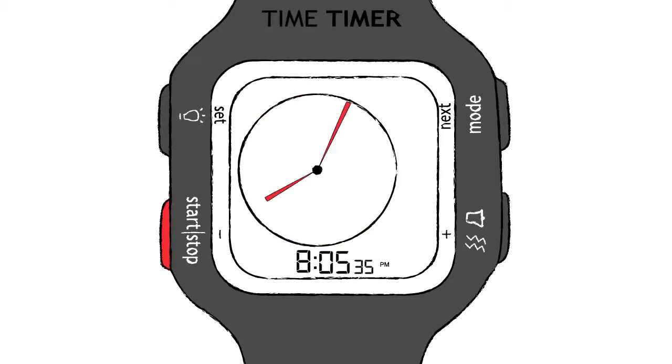In clock mode, it's easy to set the current time by pressing the Set button for three seconds until the time begins to flash. Use the plus and minus buttons to adjust the current hour, then press the Next button to set the current minute, second, clock format, and meridian. A short press of the Set button confirms the current settings, and now your watch is ready to use.